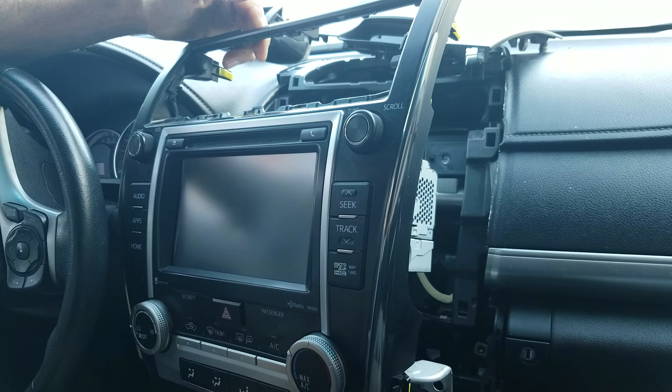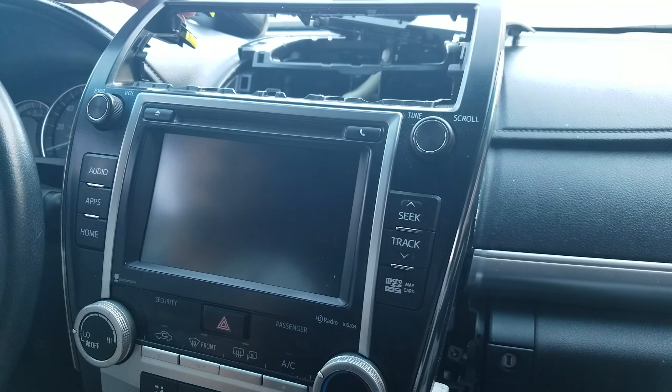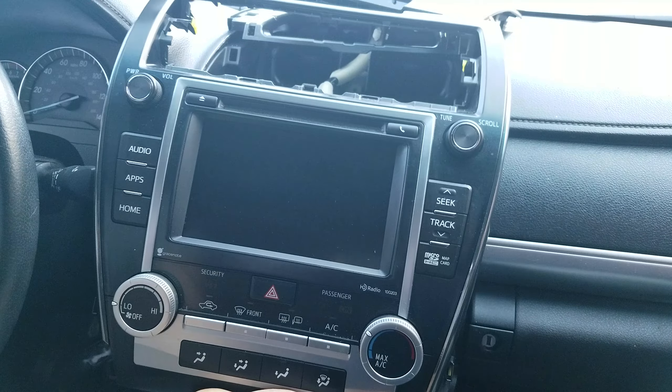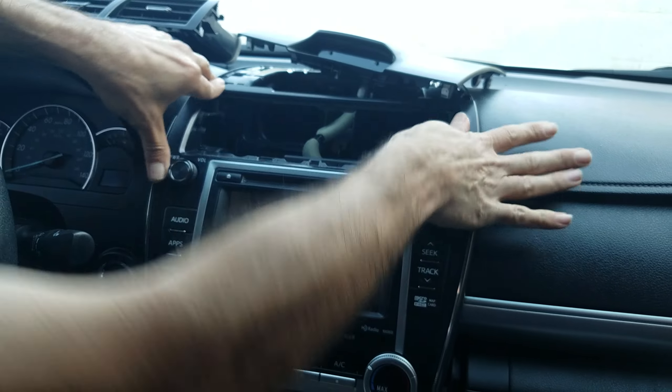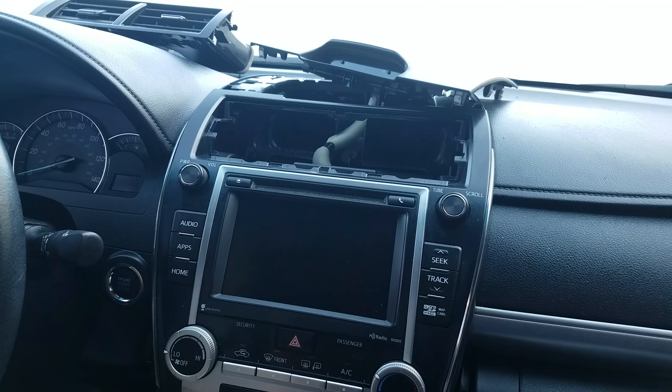If you need any repair for this unit — whether it's a broken touch panel, display, navigation, or radio — you can send it to High-Tech Electronic Services in Lawndale, California. The phone number is 818-785-8085.